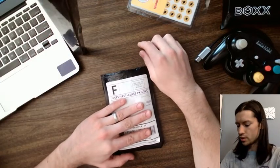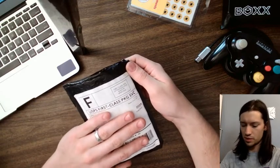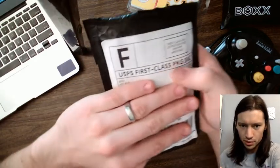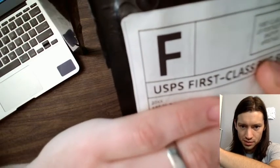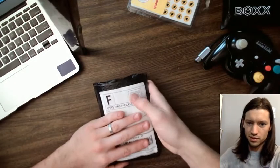Oh, another camera view. So I'm covering up things to keep me and hacks from getting doxxed, but I will show you that it says '20XX' right there. So you know it's real, you know it's legit.